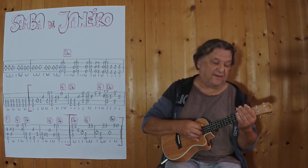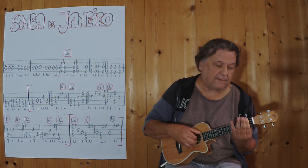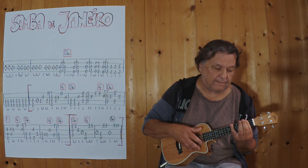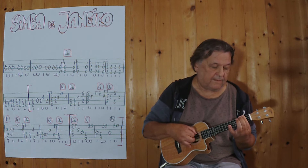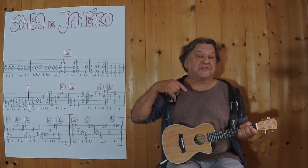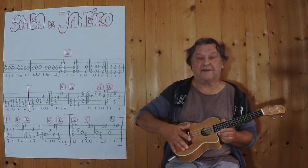3, 4. Ich spiele jetzt noch einmal etwas schneller, damit der Rhythmus besser ins Ohr geht. 3, 4.